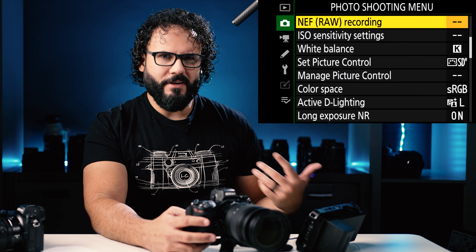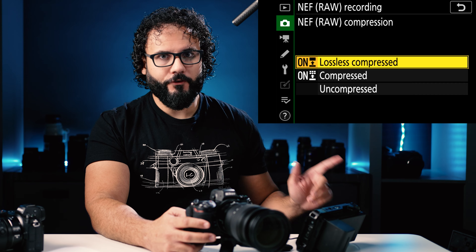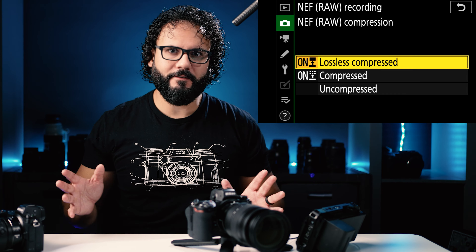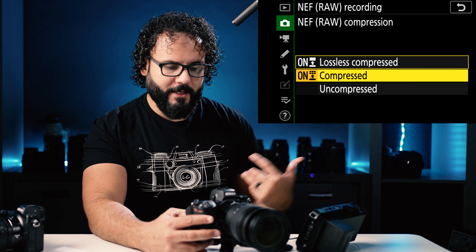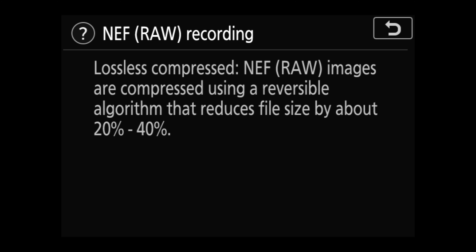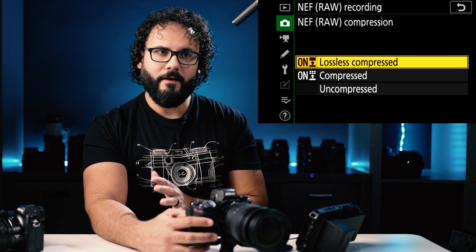NEF raw recording — NEF is the name of the file format used for Nikon's raw files. There are two different options: compression and bit depth. I personally shoot lossless compressed — this gives you very high quality files but not quite as big on file size as uncompressed. Lossless means there's pretty much no loss in quality; it's just compressing the files slightly. Quick tip: if you hit the minus zoom out button, it will give you a help menu showing how much compression is involved — about 20 to 40% in lossless compressed. You're saving quite a bit of file size while still getting perfect image quality.